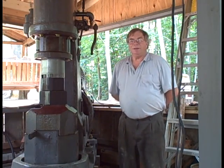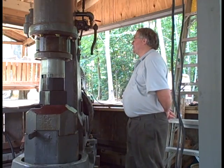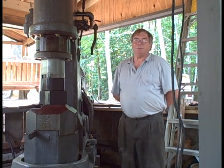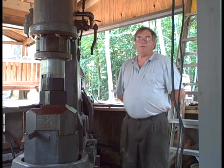Hi, my name is Dave Hammer, and I'd like to show you my latest project, or one of them. This is a Nase L3B, approximately 300 pound ram weight, probably actually about 285.